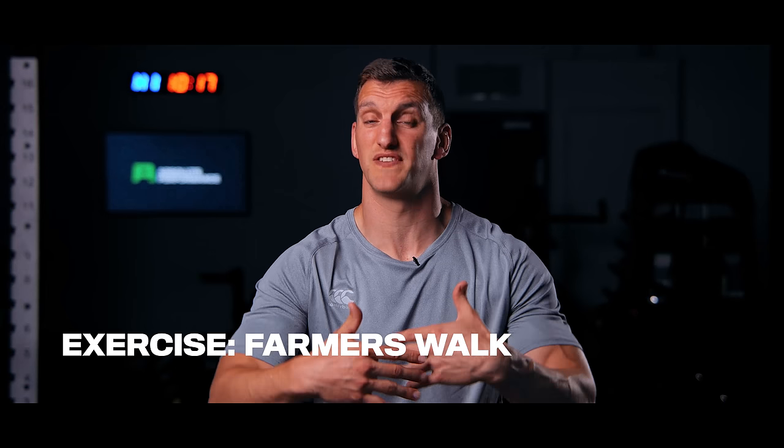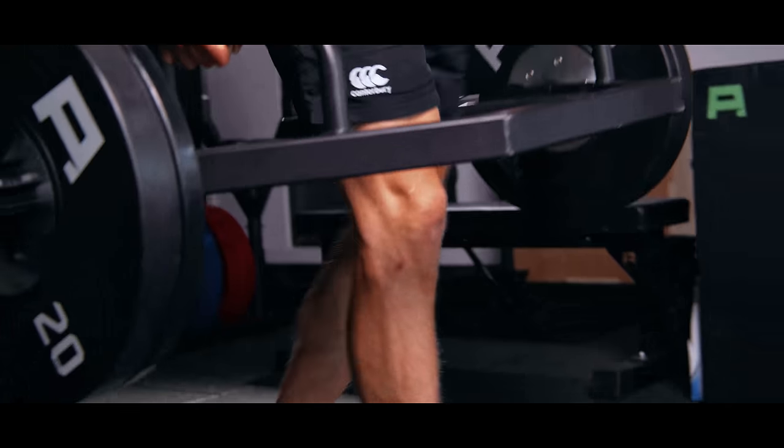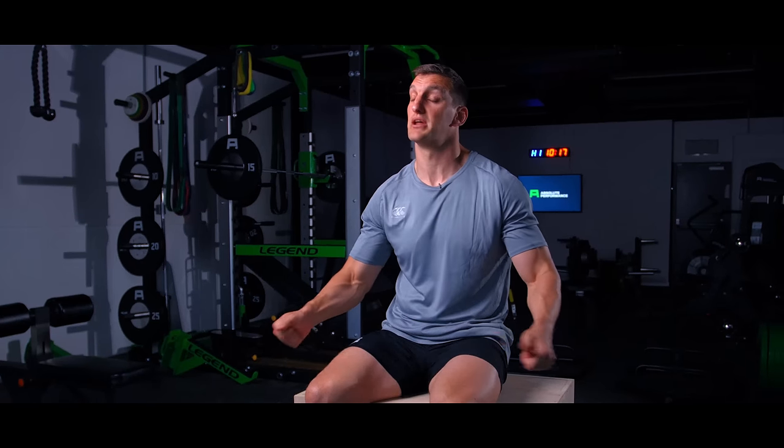With the hex bar you can move your centre of gravity slightly further back when doing a bent over row, as opposed to a barbell which might put stress on your lower back. You can also use a hex bar for farmer's walks and farmer's carries, because you should be strong moving forward and backward in that plane, and you can load up significant weight which you can't achieve with a dumbbell.